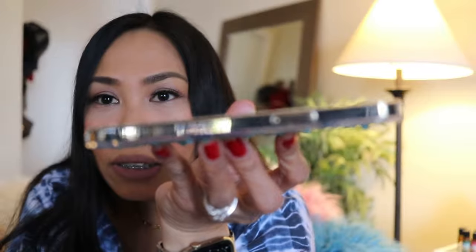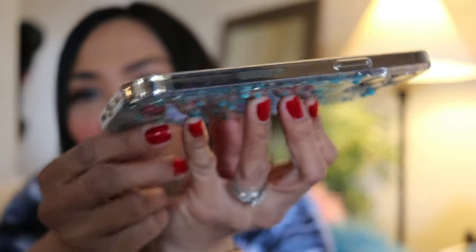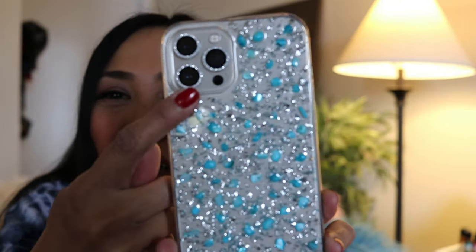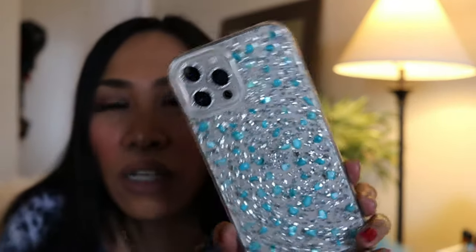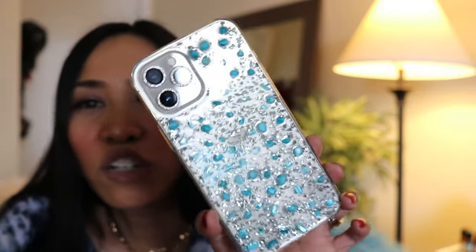You can see the sides where our gold iPhone is showing. I should change this camera protector because it looks like my phone is silver, not gold. This is like a spring case right here.